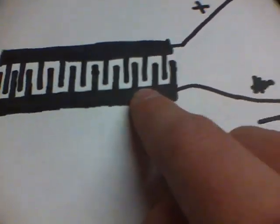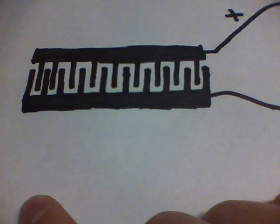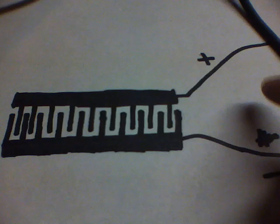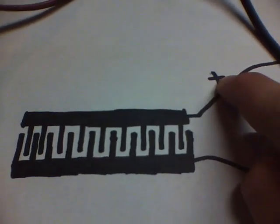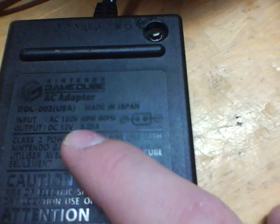Through the process of electrolysis, it separates H2O into two hydrogen and one oxygen. The hydrogen forms on the negative and the oxygen forms on the positive terminal. This is powered by a Nintendo GameCube adapter, which its output is 12 volts, 3.25 amps.